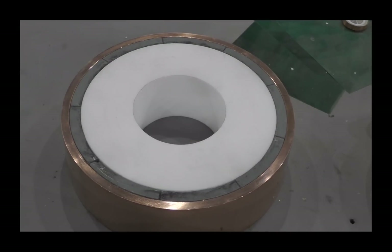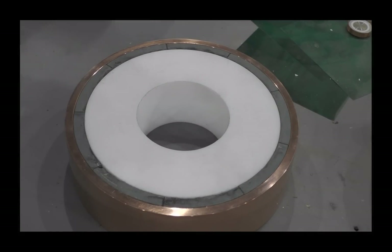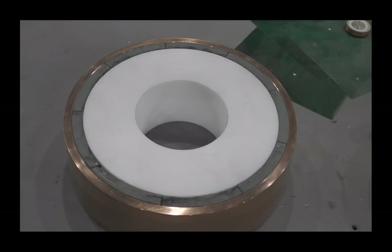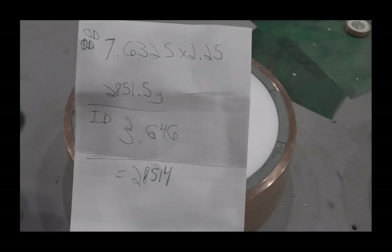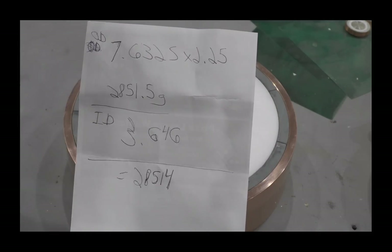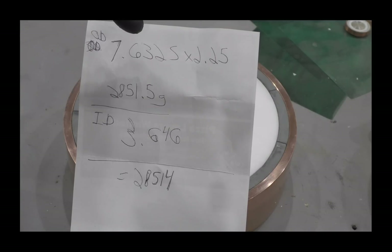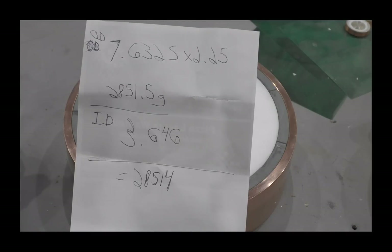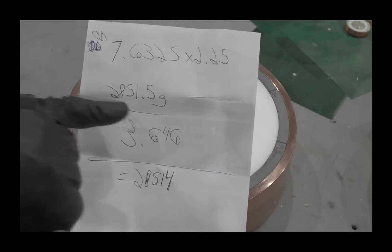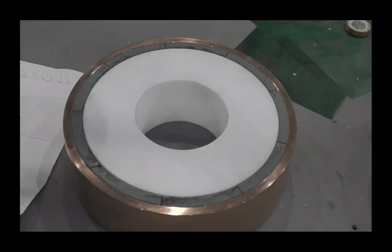Now the real test — to see if that weight calculator is really worth what it claimed. The weight calculator said the inner diameter should be 3.64 inches; the outside is 7.63 inches. I dialed in about 7.64 on the outside. Let's see what happens.